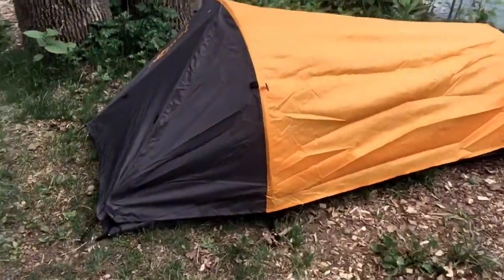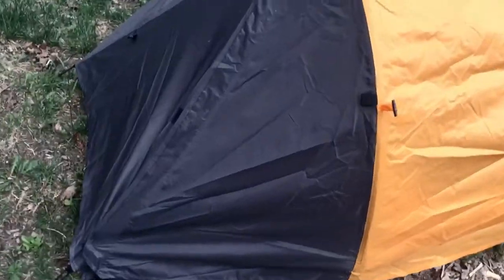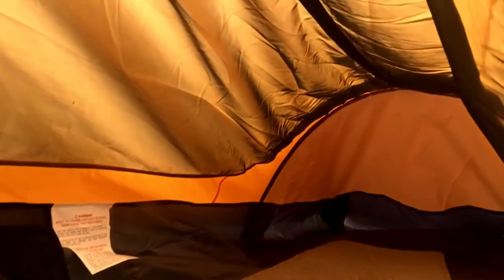Moving on to the tent. First thing you need to understand if you want to buy this tent: it is a one-person tent and it is exactly what it is. It has a bug net. I'm not a big guy so I fit nicely in there.